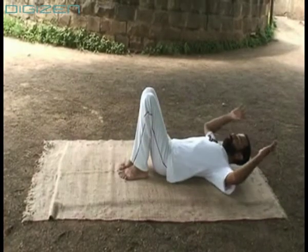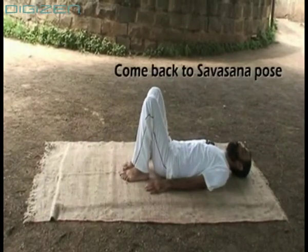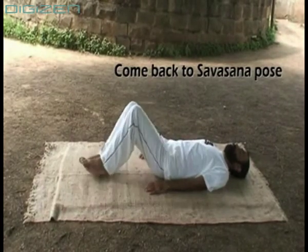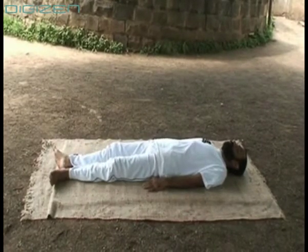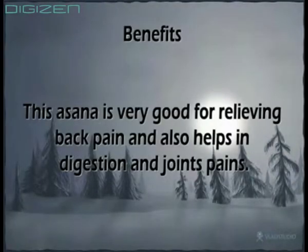Come back to Savasana pose. This asana is very good for relieving back pain and also helps in digestion and joint pains.